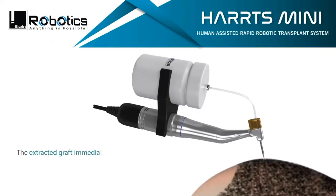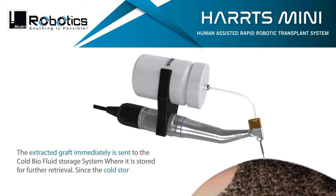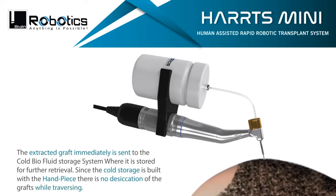The extracted graft is immediately sent to the cold air-fluid storage system where it is stored for further retrieval. Since the cold storage is built with the handpiece, there is no desiccation of the grafts while traversing.